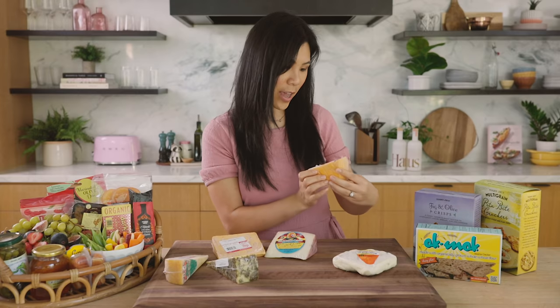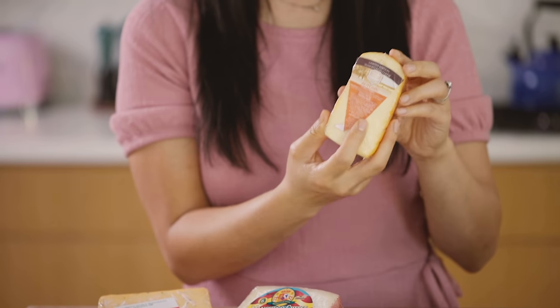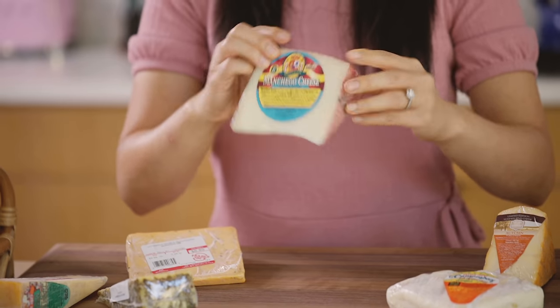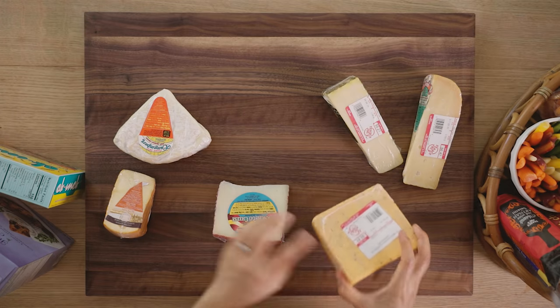This one is a new one — a limited edition chimay. It's an autumn washed rind cheese. Manchego here, which is like a classic one that you have to use for a cheese board — it's tangy and nutty and I love it.